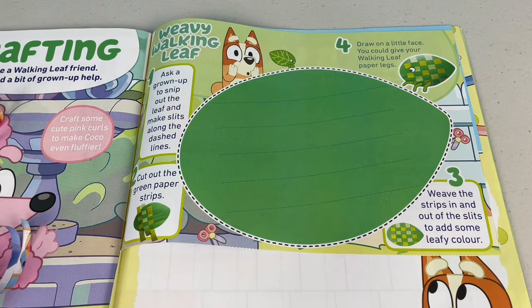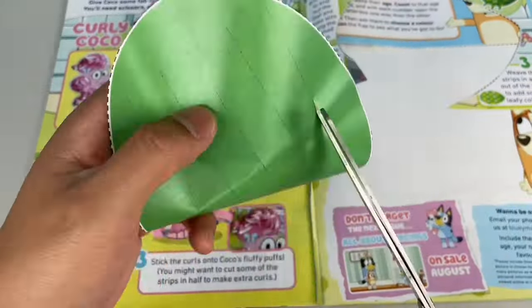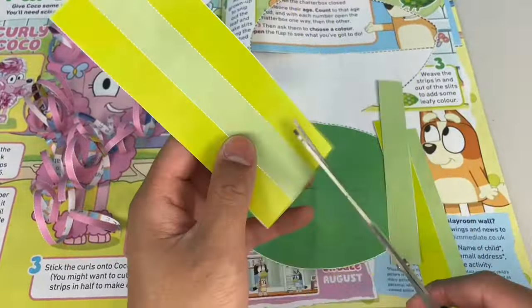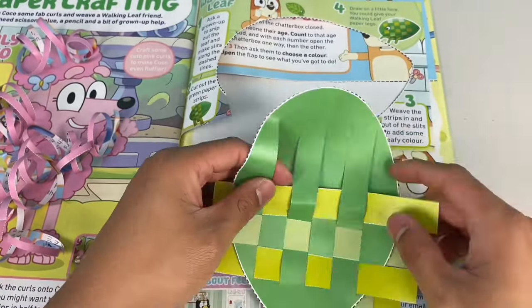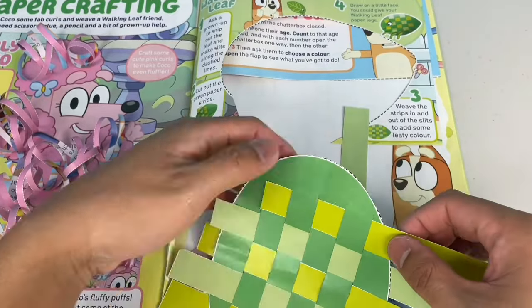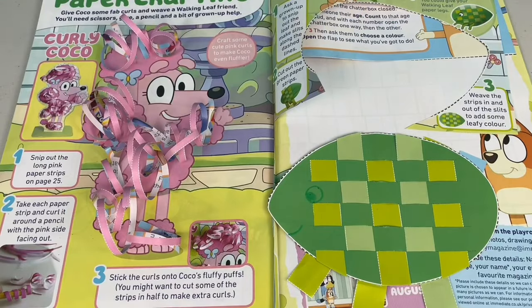Next, let's make a weavy walking leaf. Can you guess where this walking leaf was from? Yep, you guessed it - it's from the episode The Weekend. First, we have to snip out the leaf and make slits on the dashed lines. Be careful - ask a grown-up if you're a little one. Here's a top tip: bend the leaf so you can cut the dashed lines in the middle, it'll make things easier. Next step, cut out the green paper strips. Then weave the strips in and out of the slits to add some leafy colour. Snip out the extra bits. And finally, you can draw a little face for your leafy friend. You can also give your walking leaf some paper legs. That's rad!